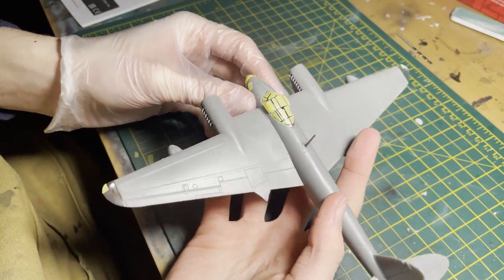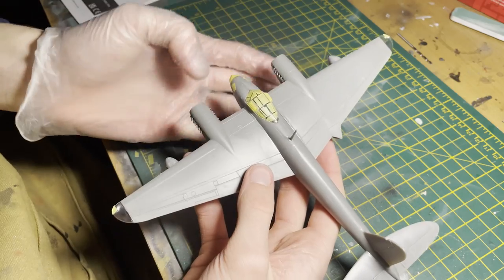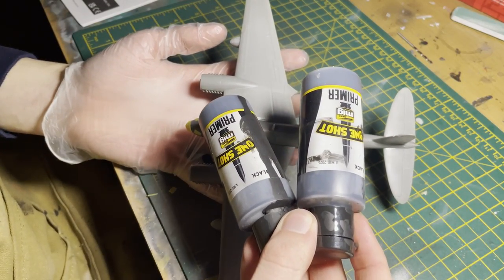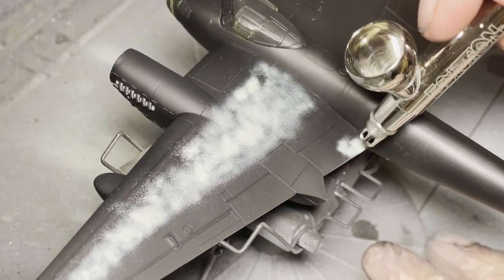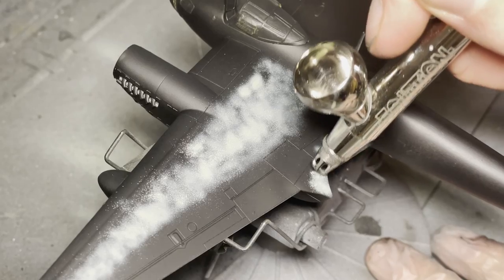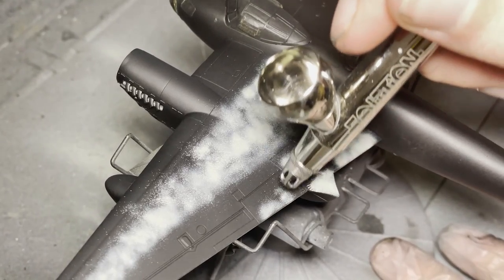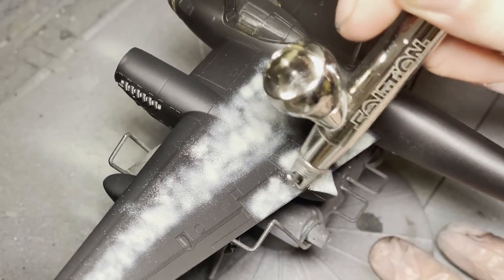With that, the Mosquito assembly was complete — you can see me showing it off. It was then time to apply primer. I use Ammo's One Shot primer and gave the whole model a nice coat. After that we went in with some modulation — if you're a returning viewer you know how much I love a good bit of modulation. What it does is pretty much create some underlying tonal variations for the paint that will go on top.